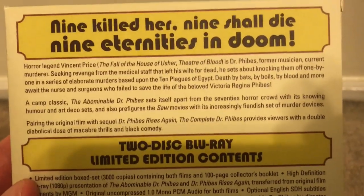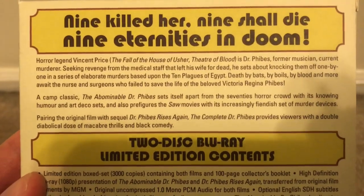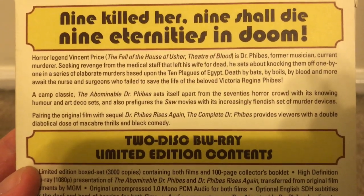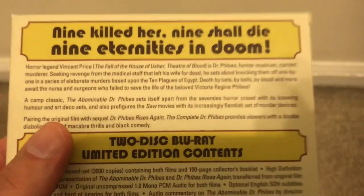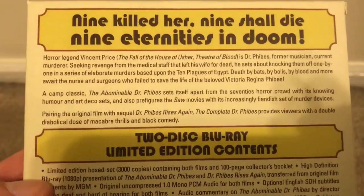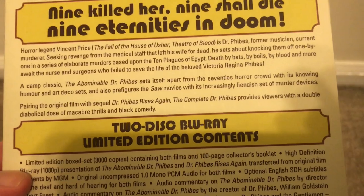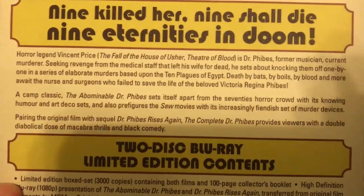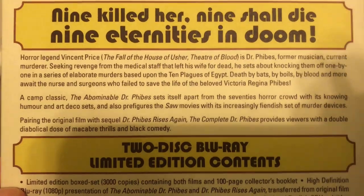And here is the back, going over a synopsis of the film — basically about how these doctors ended up killing his wife and he's out for revenge. And it mentions its influence on the Saw movies as well, because there are some similarities with the murder devices, which they note right there. So yeah, Vincent Price — a horror icon.